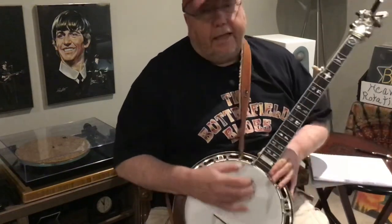That's Foggy Mountain Breakdown. I wish I could play the Beverly Hillbillies theme, but I haven't played it for so long. Something like that — anyway, you get the idea of what Earl was up to and how it developed.